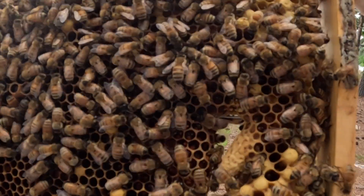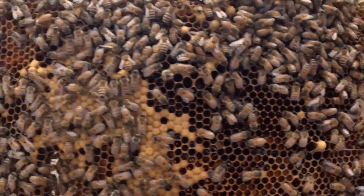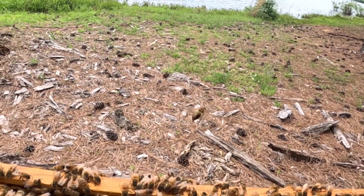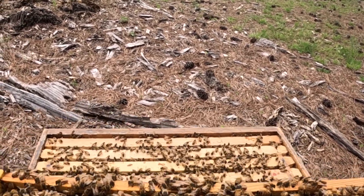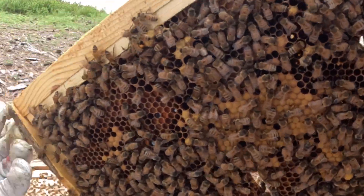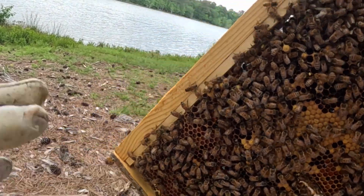There's a supersedure cell right there. I've had this queen for about a year, and if they supersede her, I'll deal with it. There's another one — that's a supersedure cell as well. Beautiful, though I'd hate to lose this queen. I may actually put this frame over into a different hive and let those cells hatch.